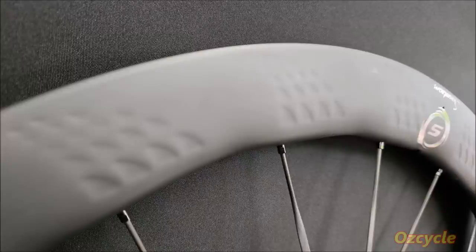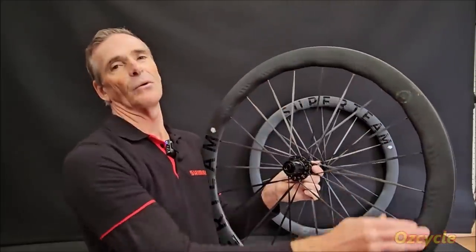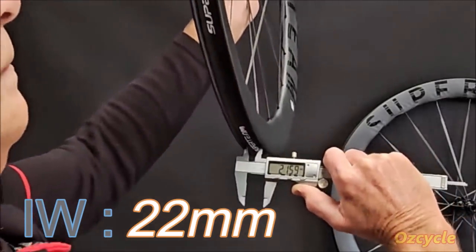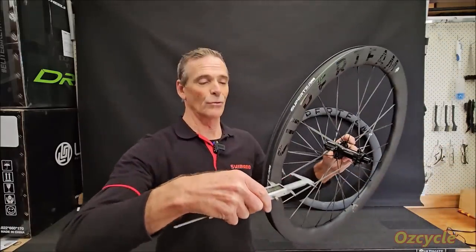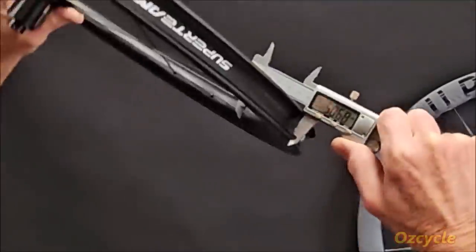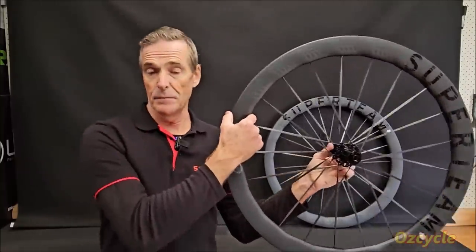The second thing you notice is the dimples in the rim — and no, they're not just a sticker. They're actually in the carbon mould itself. You can definitely feel it. Whether it actually works, like a golf ball going through the air, that's another question. The inside width of the rim is 22mm and the outside width is 29 millimetres. The depth varies because of the wavy profile — we've got 50.62mm at the highest part and 48.6mm on the lowest, so they're pretty much 50 millimetres.